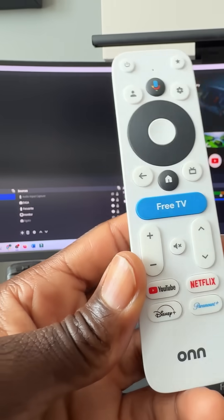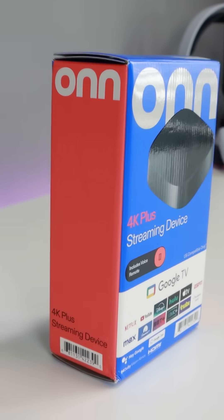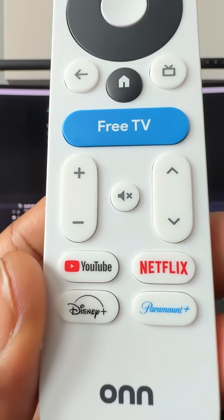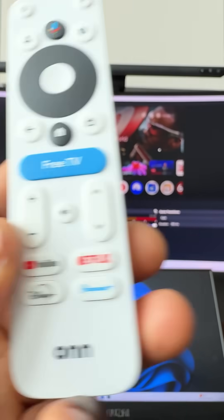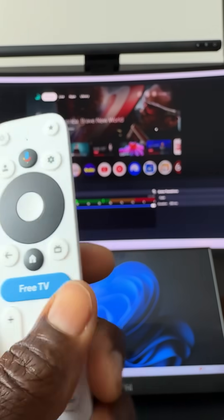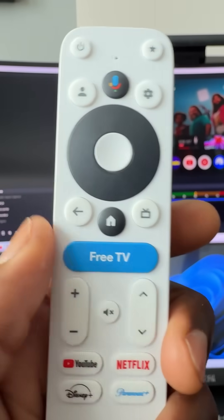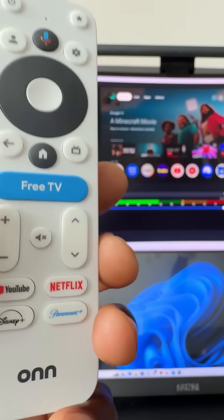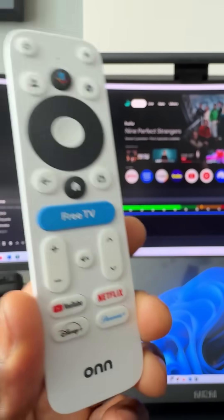Today's video I wanted to quickly show you how to remap buttons on your Google TV device. In this instance I am using the remote of the Onn 4K Streaming Plus, and I know a lot of folks commented about these buttons at the bottom — the YouTube, Netflix, Disney Plus, Paramount Plus. A lot of folks don't have these services so these buttons become a waste of time. I also did a video on the free button and the TV guide button — for some reason there's an overlap where they kind of do the same thing — so maybe you want to reprogram the free button as well. Those are some of the key buttons that you might be looking to repurpose, and this video I'm going to show you how to quickly do that.